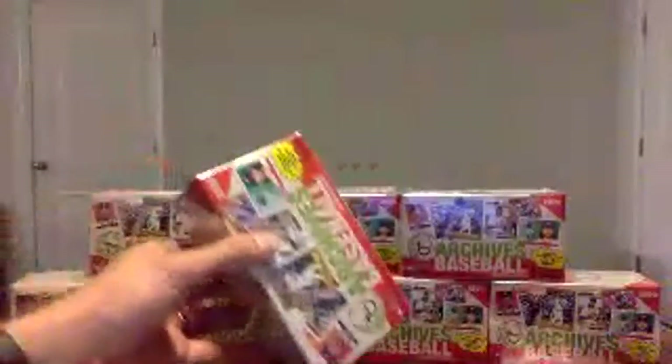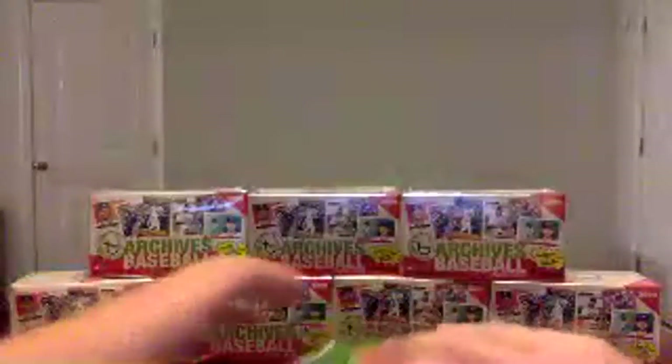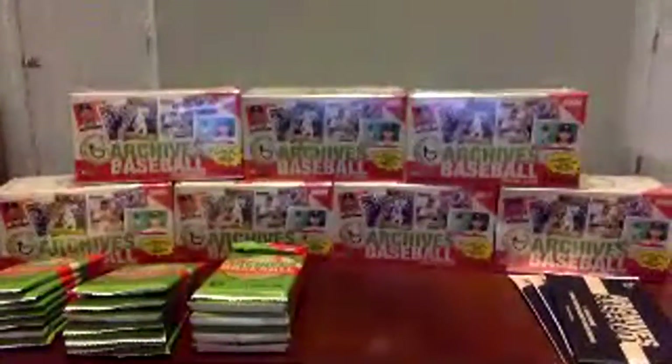I've opened up a little bit of this myself personally, probably about 10 blaster boxes. So far I've pulled one auto out of it — I think it was a Burke from the Rangers mini, numbered to 25, so that was pretty cool. And then a bunch of colored parallels. They've got the short prints that come with Archives — not super short, they're kind of like moderate short prints — but those are the posters. Hope we'll see some of them. They're fairly common for a short print.